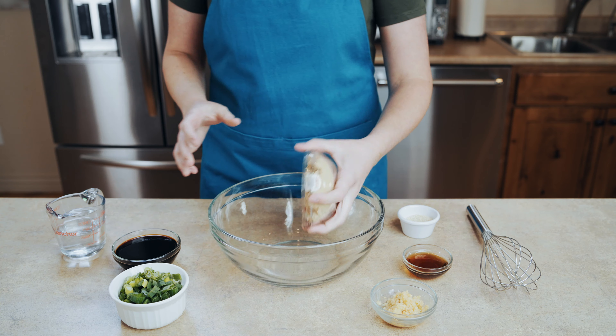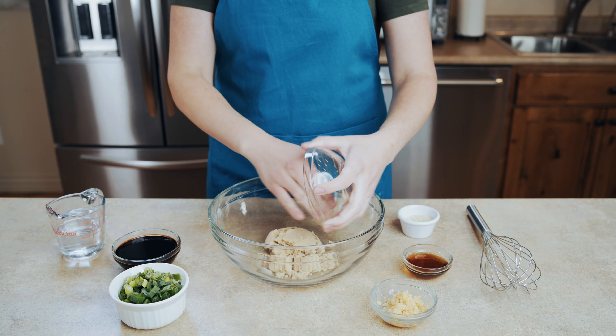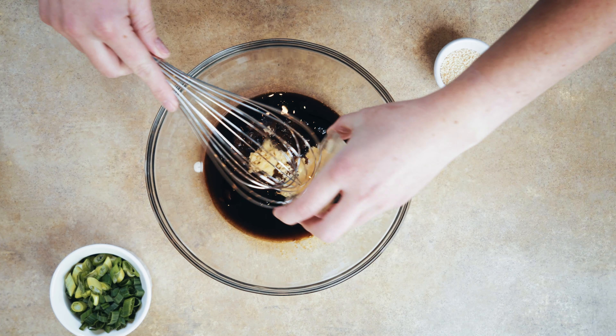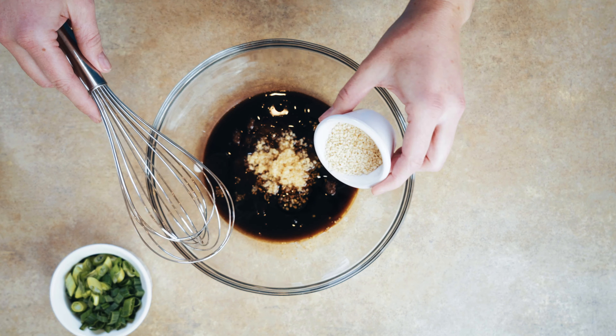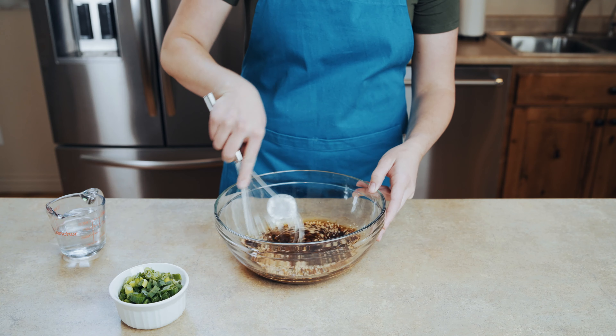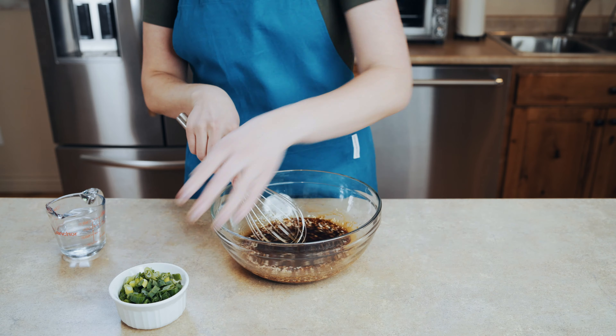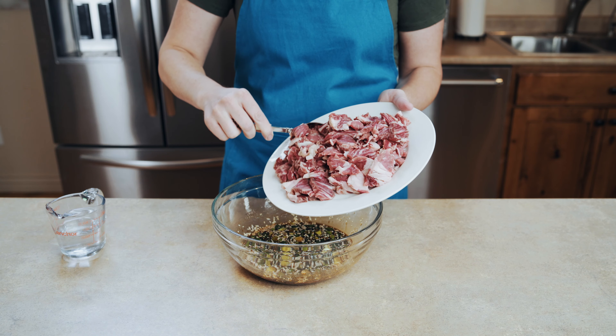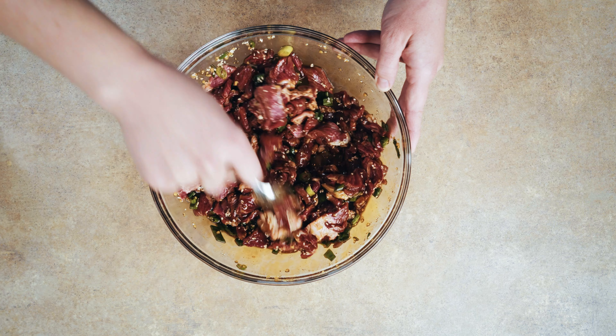In a large bowl, add six tablespoons of brown sugar and half a cup of soy sauce, two tablespoons of sesame oil, six cloves of minced garlic, and two tablespoons of sesame seeds. Mix that up all together until everything is combined. Then add in four sliced green onions, then add your sliced beef to the marinade and mix it all up until all of the meat is nicely coated. When you make this dish and you're mixing everything together, you're gonna start smelling the aroma of the garlic and the soy sauce, and you're gonna thank me later for just that smell alone.